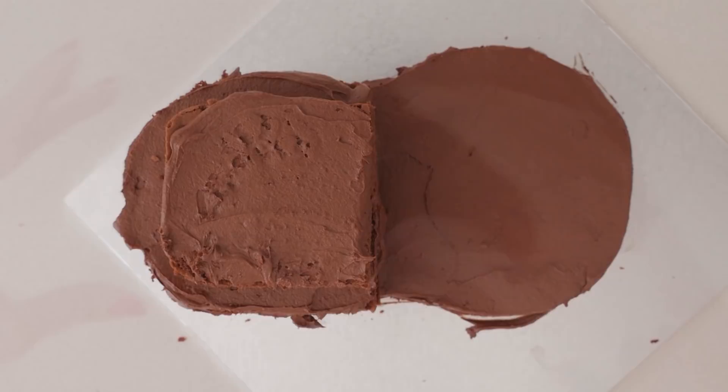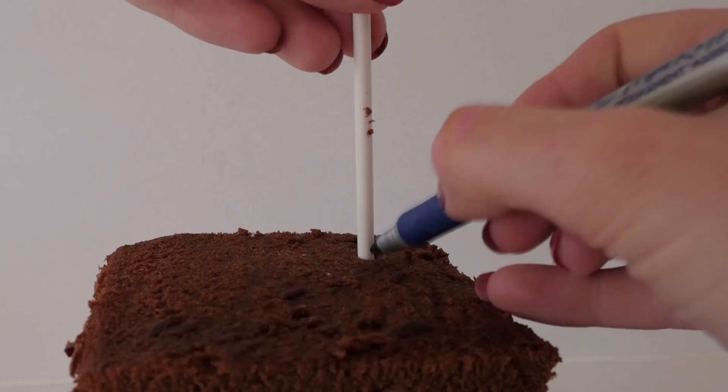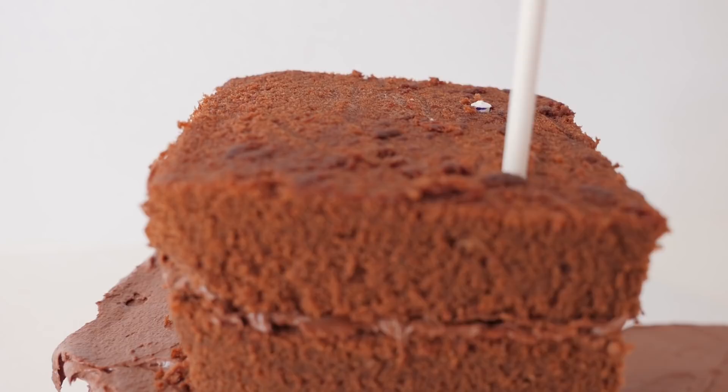At this stage we're going to need to add some support because it's a tall cake. Push a cake pop stick down to the base and mark where it comes to at the top of the cake. Pull it out and use that level to cut three cake pop sticks to that same height. Push them down into the cake and then place a cake board over the top.